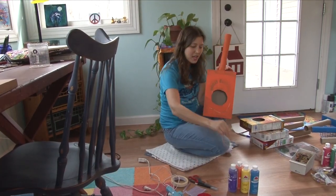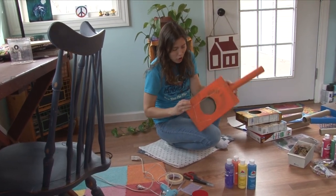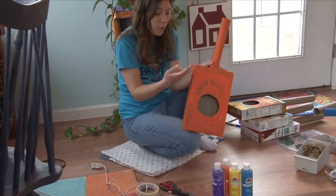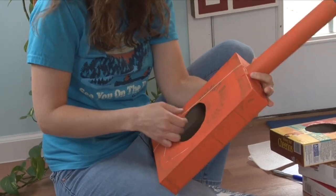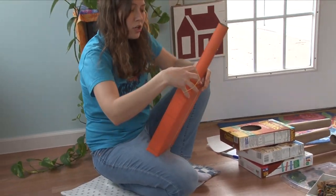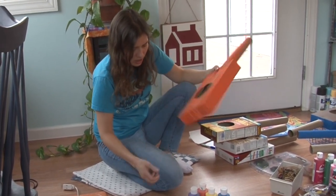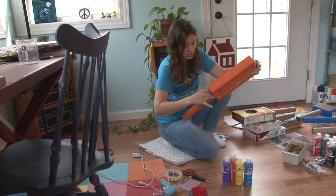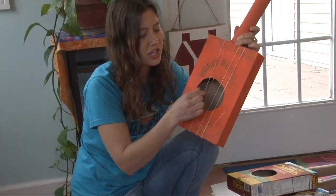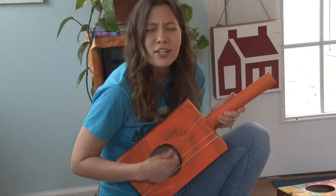Grab your rubber bands and we are going to stretch them across the box from the top all the way to the bottom. Be careful because they might snap back — this is a big stretch to make. You can use as many rubber bands as you want; I'm using four. If you wanted to make a guitar you'd need to do six rubber bands. Stretch them across so that they're evenly spaced and they all make some great noises.